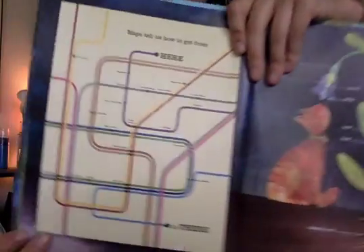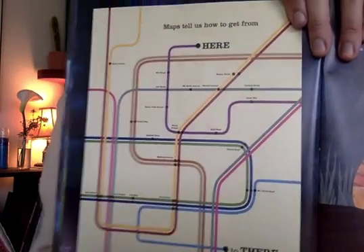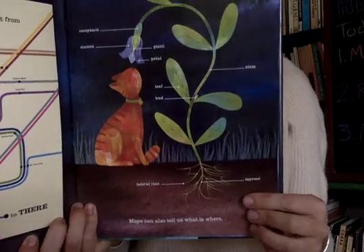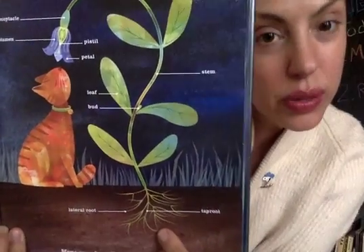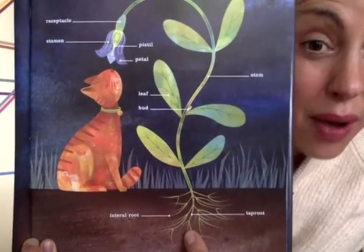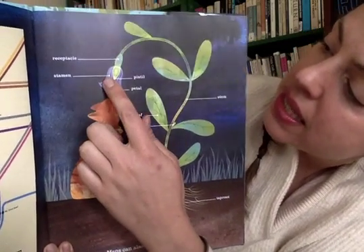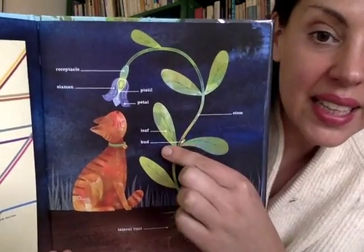Maps tell us how to get from here all the way down to there. And maps can tell us what is where. So in this map of a plant, what is it telling us is at the bottom? There are the roots. And did you know that there are two kinds of roots? This off to the side is a lateral root, and the ones that go straight down are called tap roots. Now, what part of the flower is at the top? We have petals, a stamen, a pistil, and a receptacle. And in the middle, of course, are the stem, the leaves, and the buds.